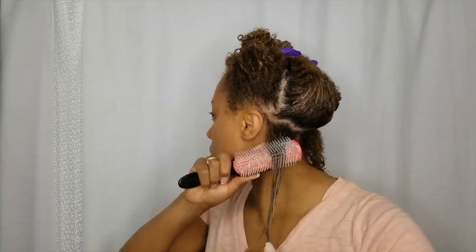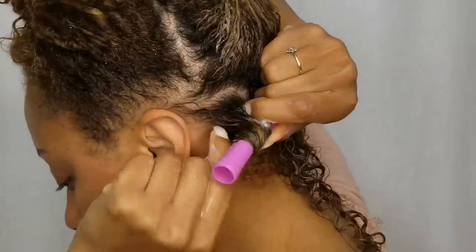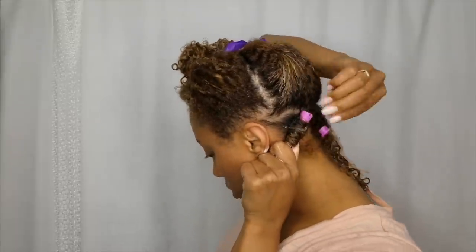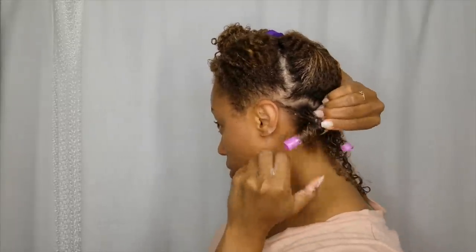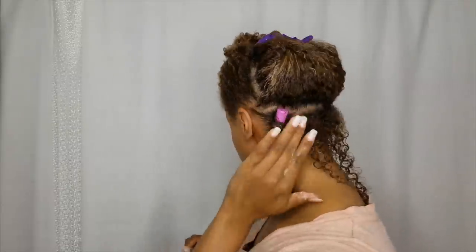Now this is the most important part of the entire hairstyle: wrapping your hair around the perm rod. Make sure your hair is completely smooth and take your time, wrapping in a circular motion and smoothing your ends with the product. When closing the perm rod, if you close away from the root your hair will be loose. If you come across from the root, your perm rod will stay in place.